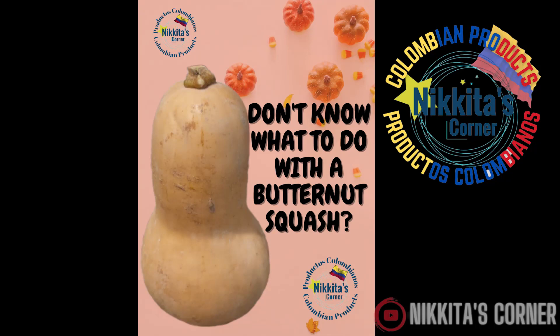Not sure what to do with your butternut squash? Stay tuned because in this short video we're going to show you how to make a creamy soup.